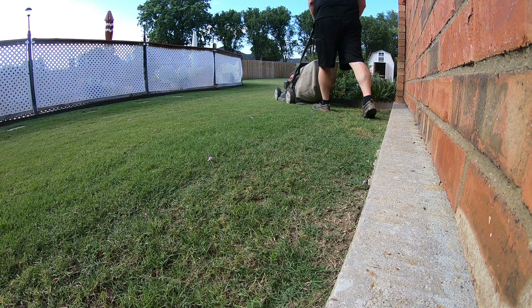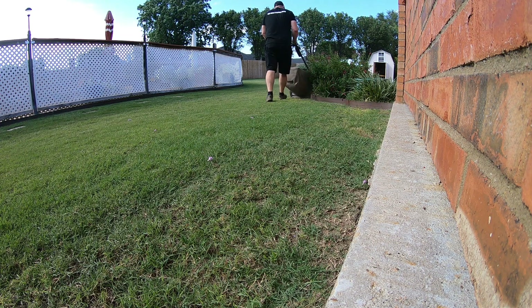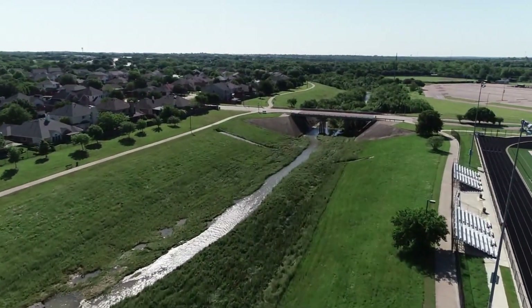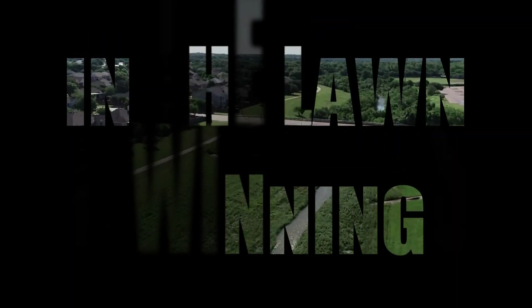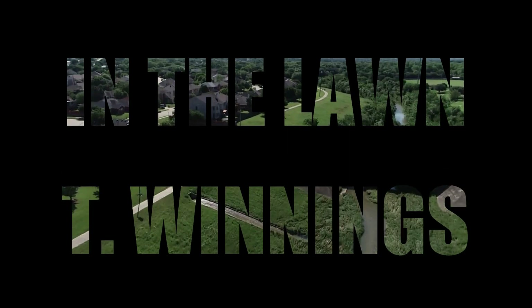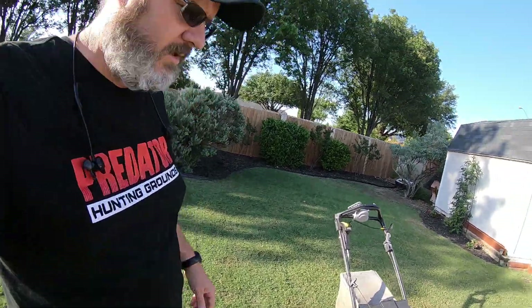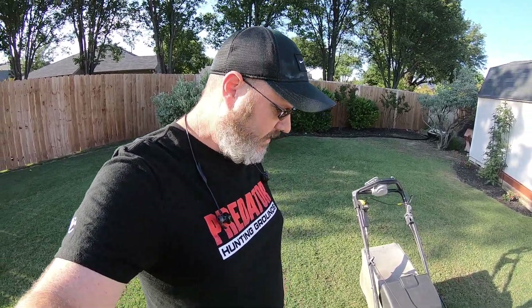Thank you. I thought it would be a good time to show you my dirty lawnmower. Dirty lawnmowers are always good to show off. I don't know why it's so dirty. I usually clean it off pretty good, but I've been busy with all these projects, I guess.